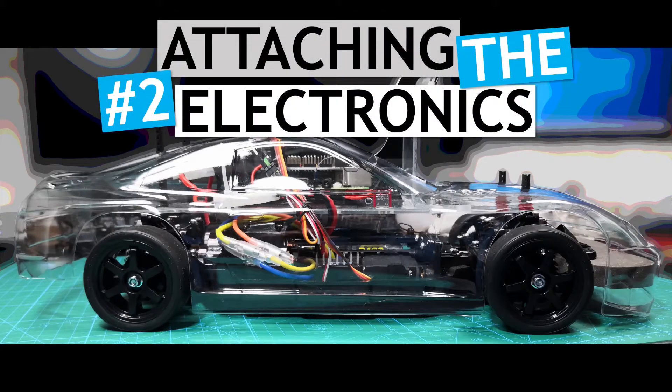In this video, I will be showing how to attach the Raspberry Pi, the camera, and the other associated electronics to the Tamiya TT-02 chassis that I put together in the previous video.